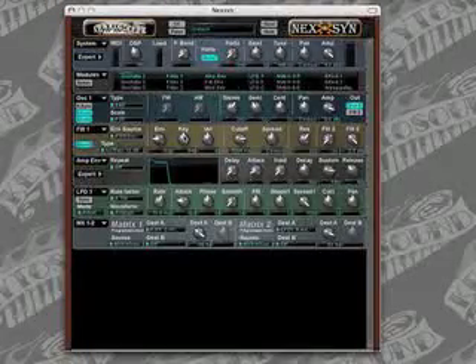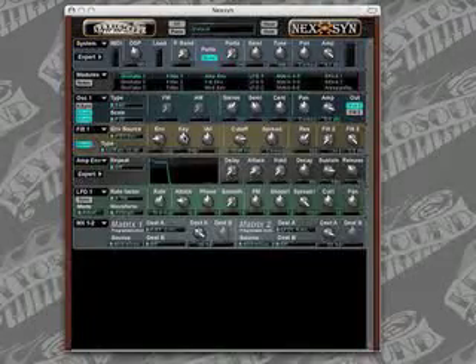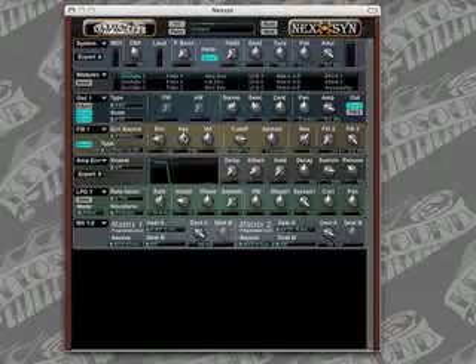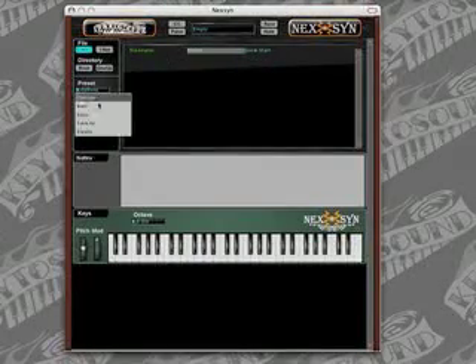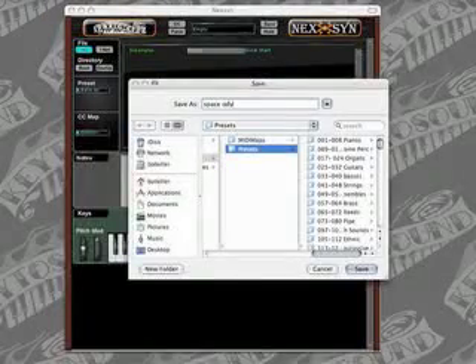Let's make a pad sound based on a lot of hard synced saw, a pulse width modulated square, and a stack running through two stereo filters in parallel. We've got Nexen open. Let's go ahead and go to the preset browser view, go to the tutorials folder, open the empty preset, and save this. We'll call this one Space Odyssey.